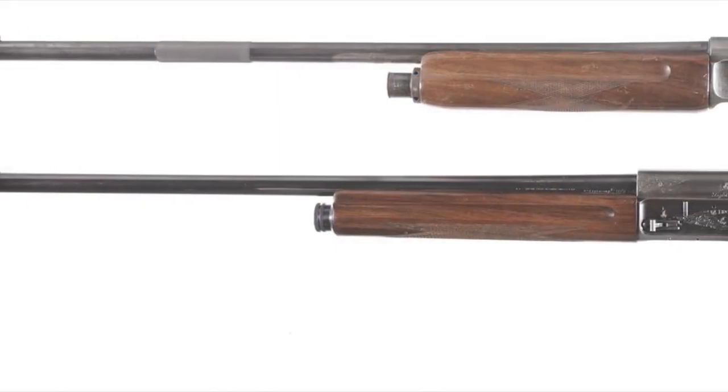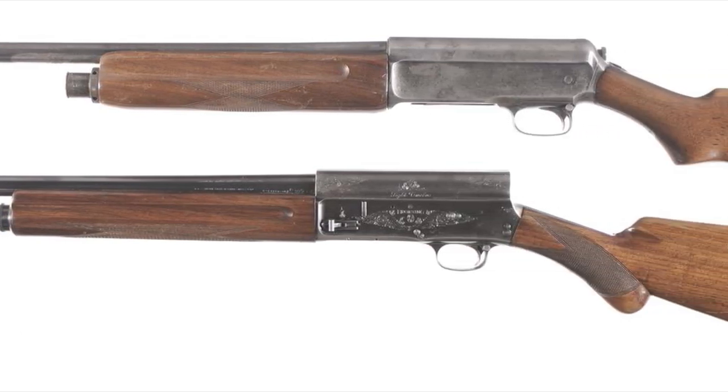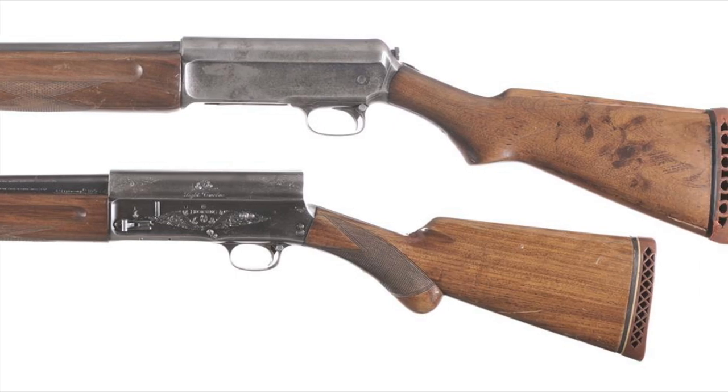What Winchester realized is that if they removed that handle, they could get around the patent. So then how did you load the shotgun? What you were supposed to do is just pull the barrel back on your own — they actually put knurling on the barrel to make it easier to grip. They finally released this in 1911 as the Winchester Model 11 shotgun.